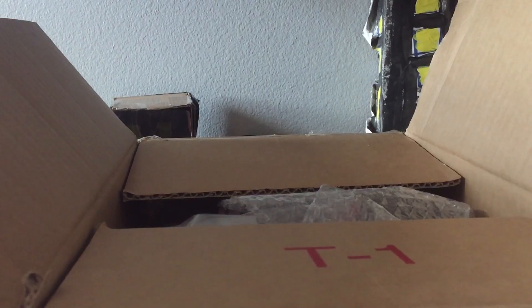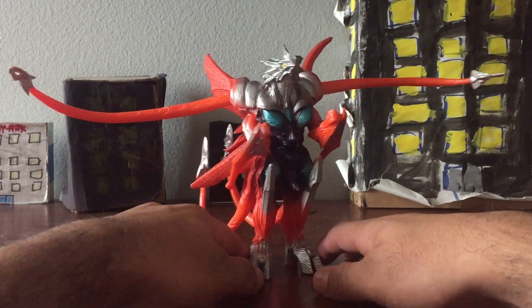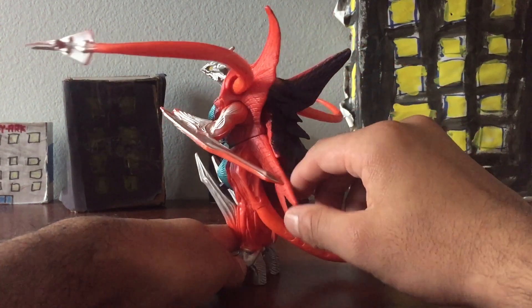So all I'm going to do is open it up here and let's check it out. Wow, look at this — cool looking creature. This is Iris, the enemy of the 3rd Gamera Heisei Trilogy. Holy cow, look how cool looking this guy is. It looks pretty cool.